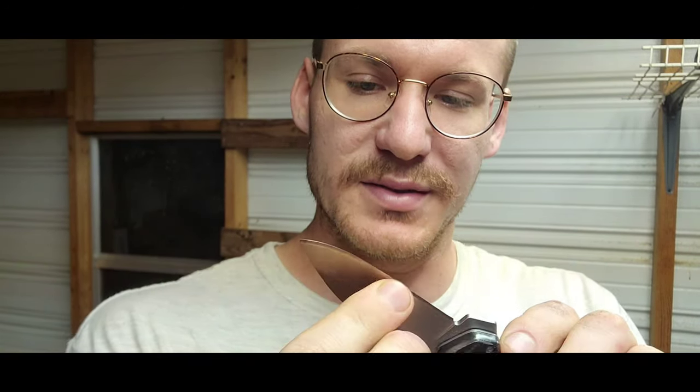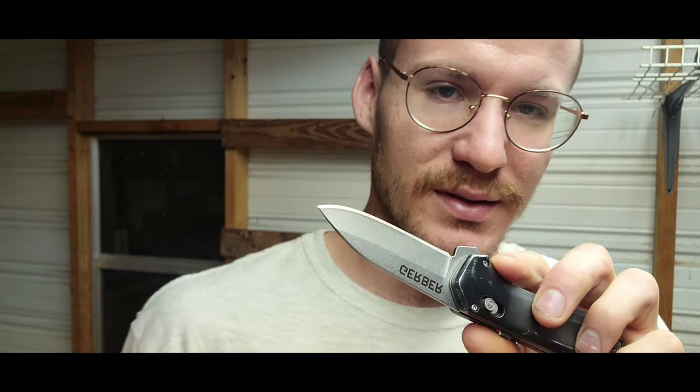This steel seems to hold up pretty good. I'm not doing anything crazy with it — not using it for bushcraft or cutting down a tree. The edge seems to be holding up. I just used a little kitchen sharpener on it. I could get it even better with a whetstone but I just haven't done it yet. Other than those things, those are the only cons I have — overall I really like this knife.